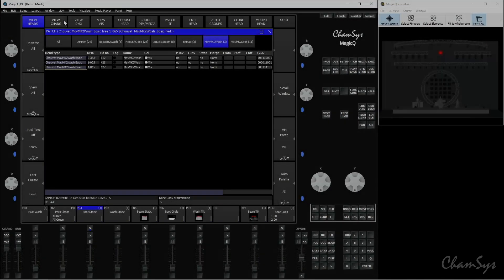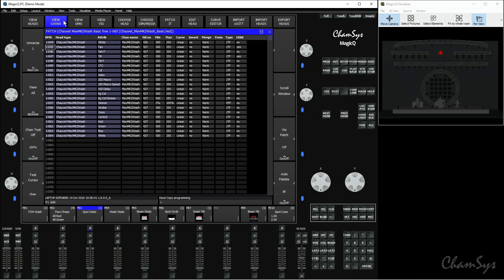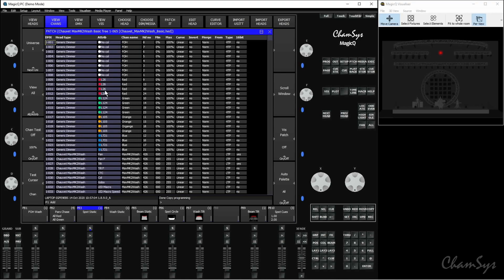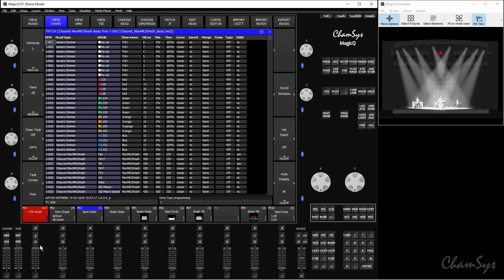The final couple of things we're going to look at are minimum and maximum values on channels, and setting dimmer curves. I'm going to head over to the View Channels section of the patch window. This takes us to a view of the patch where we can see all individual channels on every universe, sorted by universe using the A encoder. Minimum and maximum values define the range those channels can operate between. For example, you might set a minimum on old dimmers that take a while to warm up so they're already warm and ready. Or you might set a maximum on blinders in a small venue so you don't completely blind the crowd.